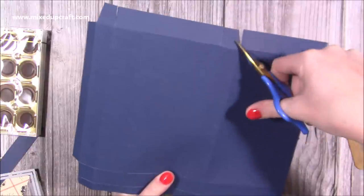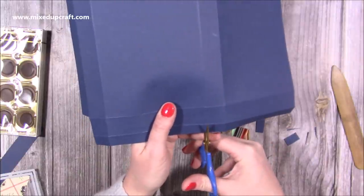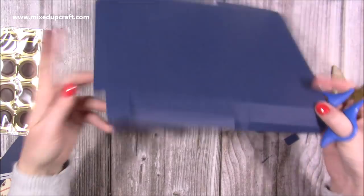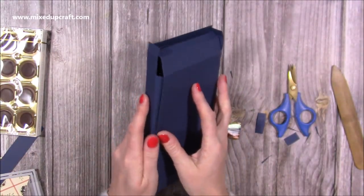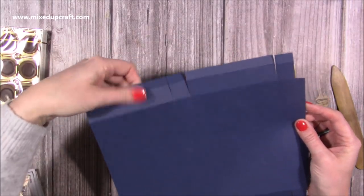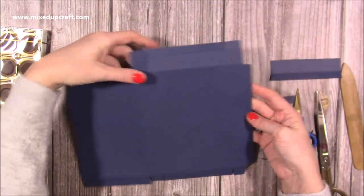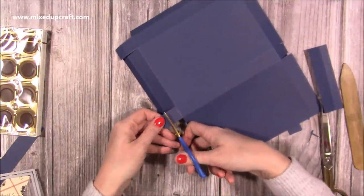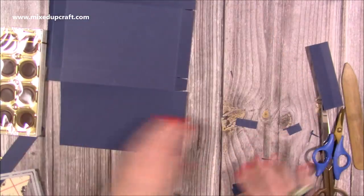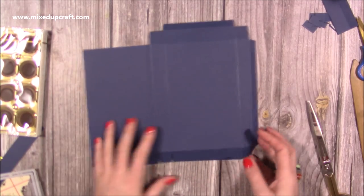Along the top you're going to do exactly the same as the bottom, but this time cut past the first score line and go down to the second — this extra tab at the top is so that we can close the box. When we close this up, this section will be on the inside, so on the right hand side tab you're going to remove that whole section completely. On the top squares, just remove the little rectangle on the very top — we'll cut a bit more in a bit. A lot of you will know that with these kinds of boxes you want to do this step right at the end to make sure you get a nice closure.